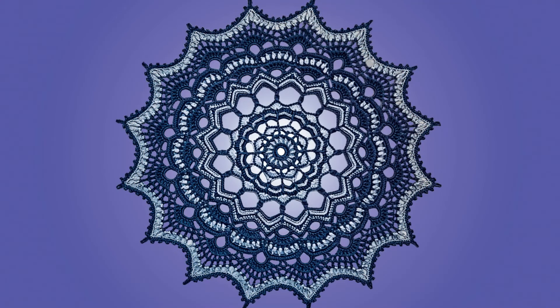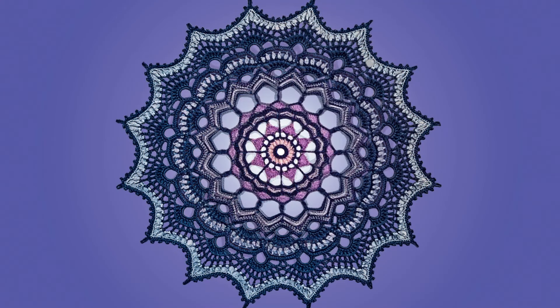Hello dear friends, I'm Violetta from Crafting with VOVue. This video is a step-by-step tutorial for my new crochet mandala Solar Storm.